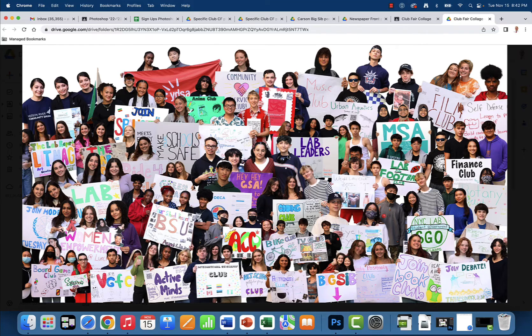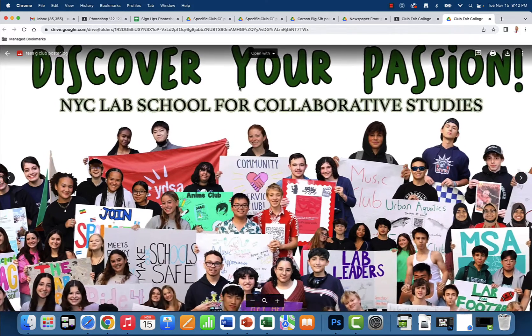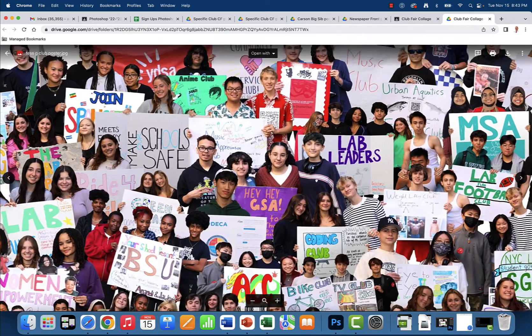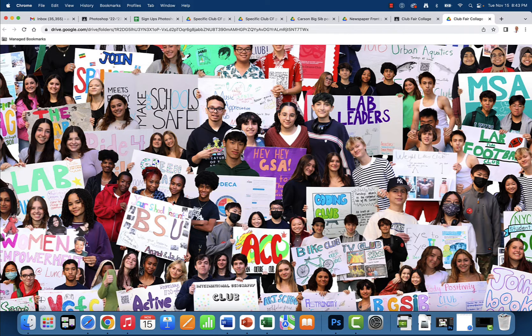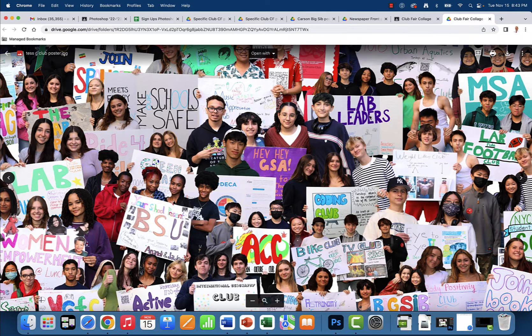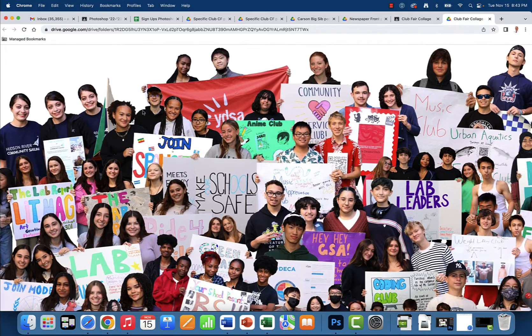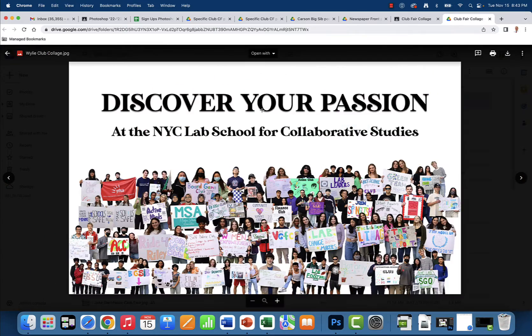What's up graphic designers. Welcome to day three of this club fair poster project. This is Tess's collage and she did an amazing job. I really like the juxtaposition between the different fonts. I can see she added some layer styles. She went to defont.com. For the most part, all of the names are easily identifiable — BSU, ACC, Coding Club, Lab Leaders — they're all clearly defined. Everyone's proportional. This looks awesome. Let's take a look at a few more of your submissions.